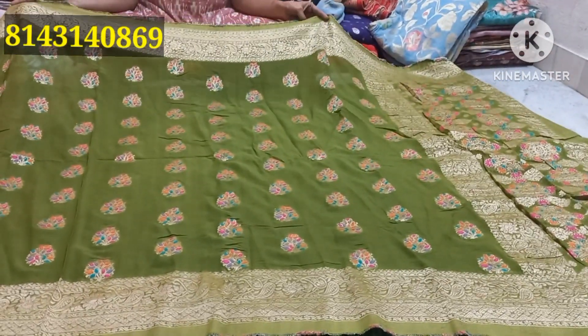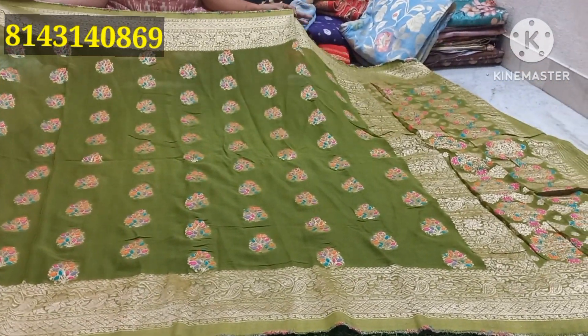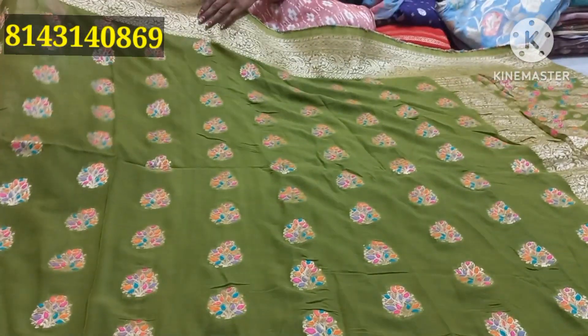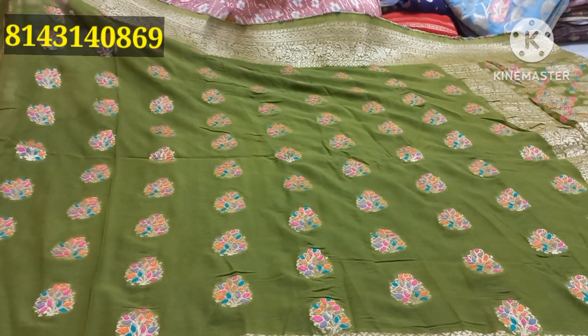Welcome back to my channel. We are going to share this video about Pure George 1, which has been a great offer. Here we have a look at Miss Prince. Miss Prince is a bad lady — Miss Prince won't get rid of this product.